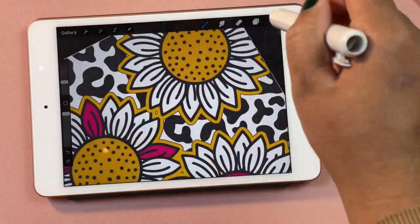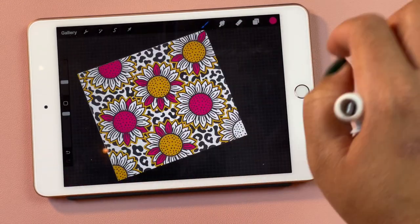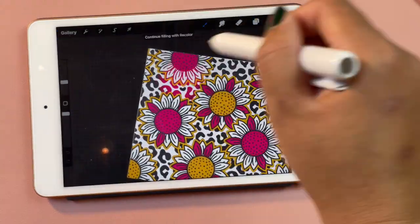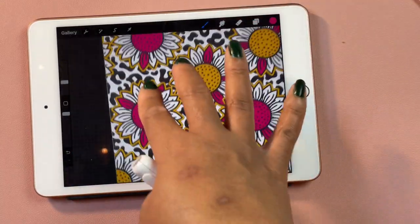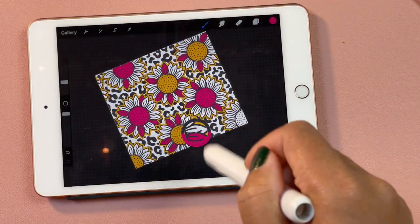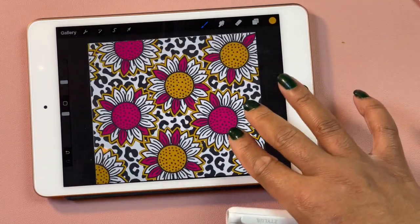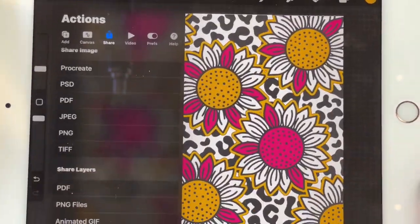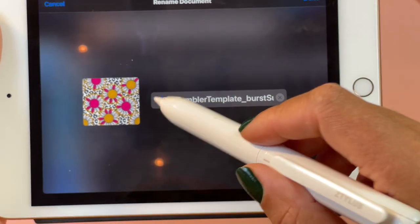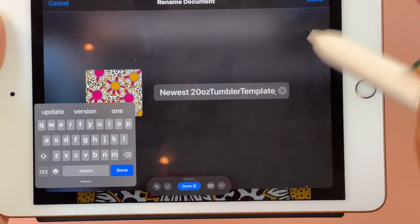I can't say I'm a master at it, but there are a couple of things I can show you. Once you are satisfied with your design and colors, click the wrench up top and save it as a PNG — that way the white background will actually be clear.